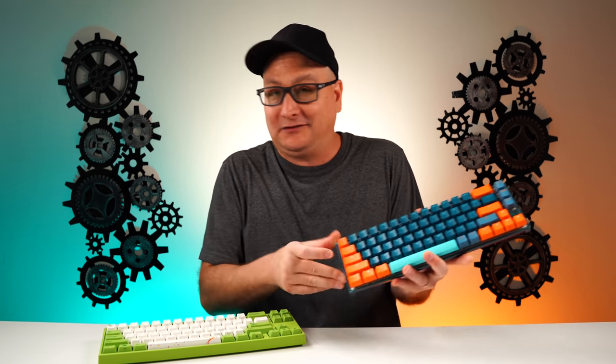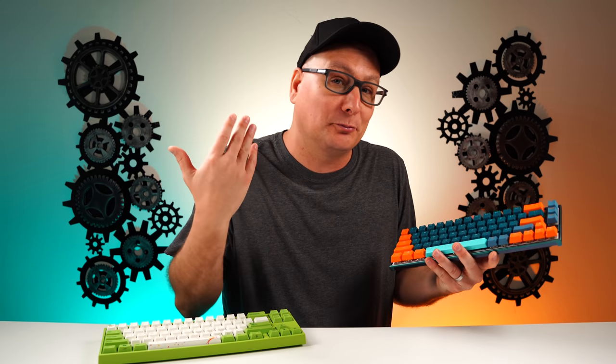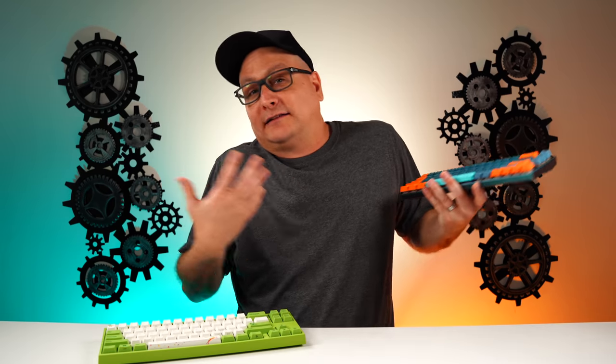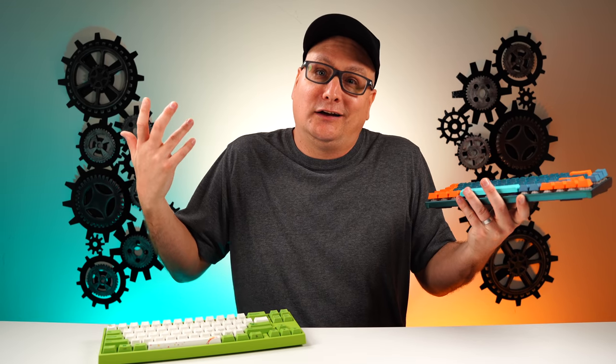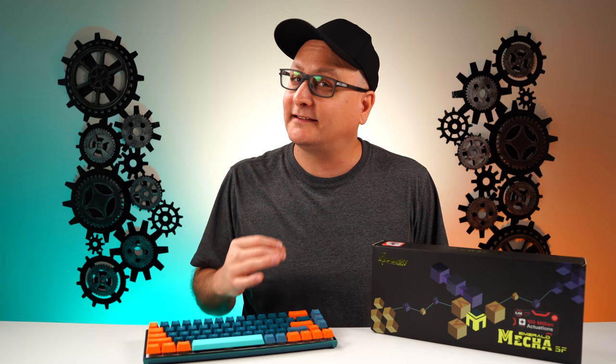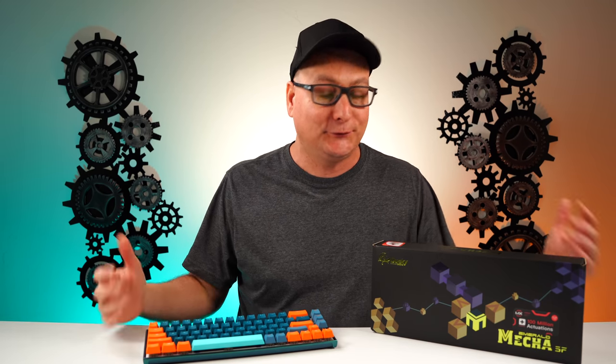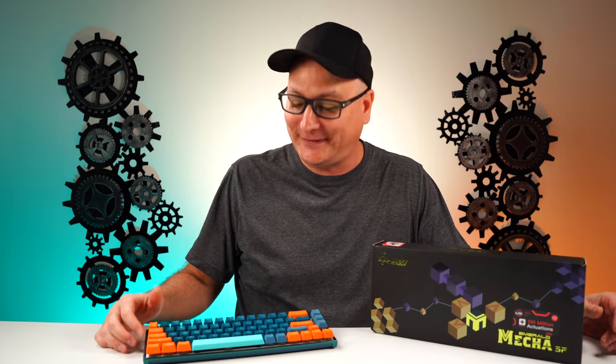But if you go with the Ducky Mecha SF, I mean, it's not bad at all — this is a fantastic board, an awesome board, and yeah, I think you're getting your money's worth. But again, I'm the type of person like, hey, if I can save $50 or $40, why not? The Ducky Mecha SF is a complete win. I absolutely love this board. I'm excited to see what they build on this with different designs coming down the line, and I'm definitely going to scoop some other ones up down the road.